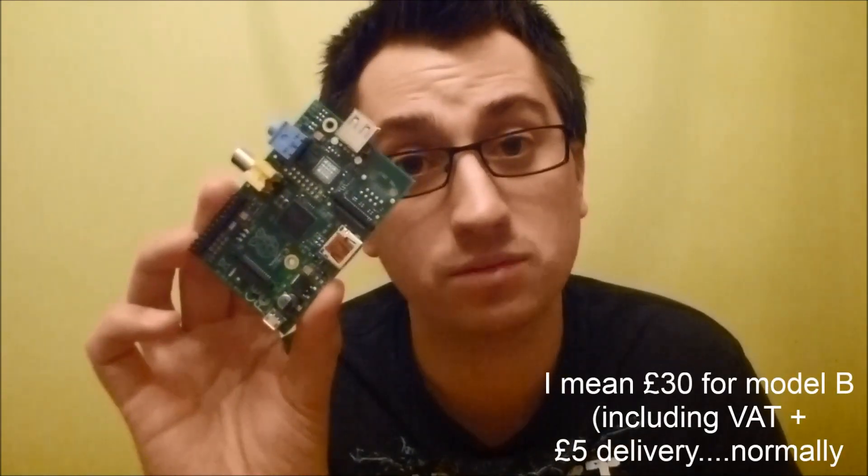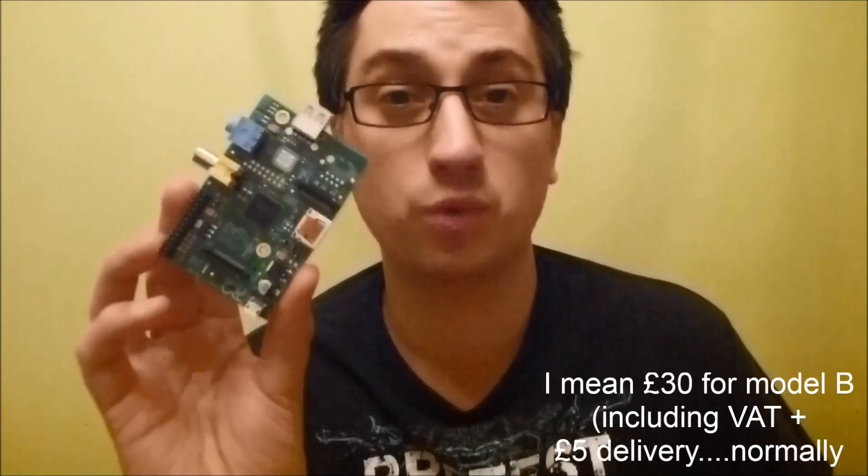That brings the price point down quite a bit, from £35 down to £20. I got this within 24 hours of ordering it, so not the delay we had with the B models. It's got half the memory of the Raspberry Pi B, so it's only got 256 megabytes of RAM, not the 512 of the current models.